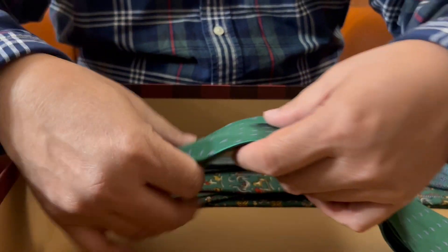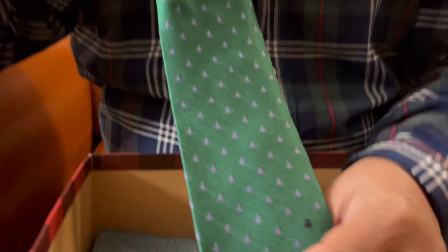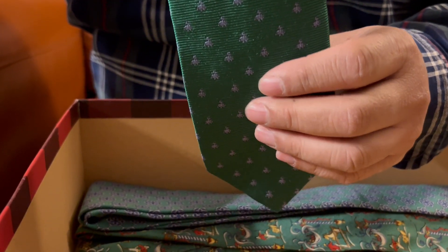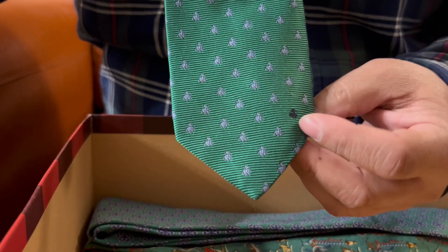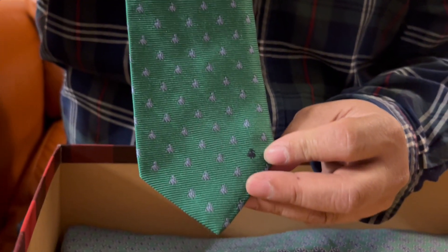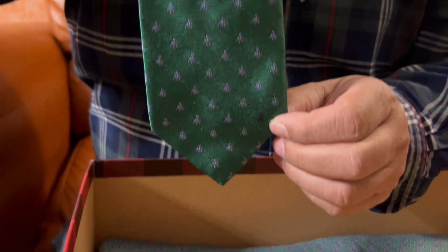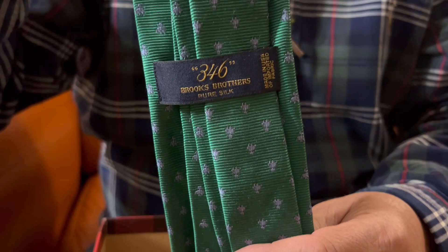Another favorite here is this tie. It's green, but as you can see the design is the golden fleece, which is the logo or symbol of Brooks Brothers. One thing unique here is that at the bottom, every golden fleece is silver, but this one is black. And the brand — look at the brand — it's by Brooks Brothers.